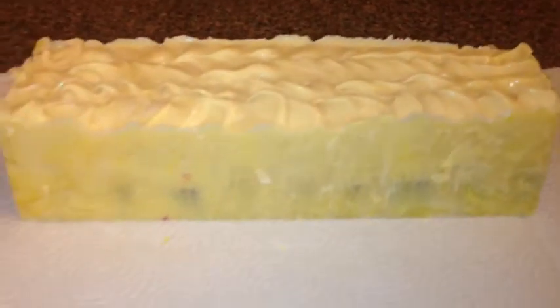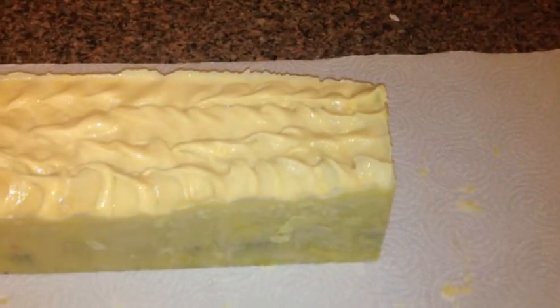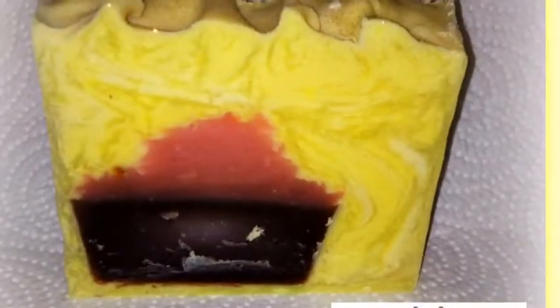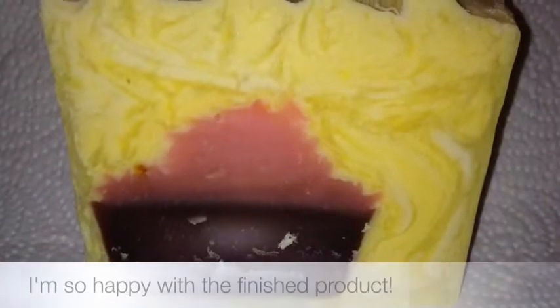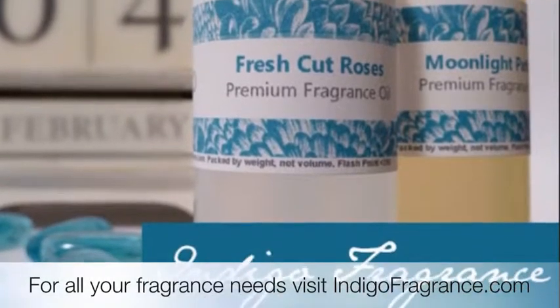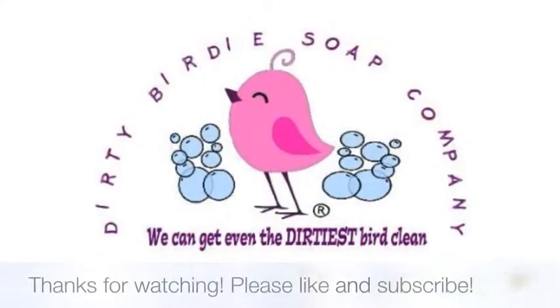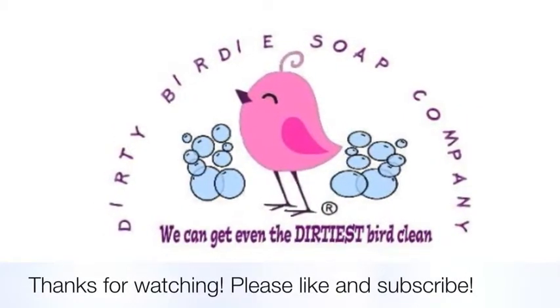Here's my soap out of the mold — it held up really, really nice and I'm really happy with it. I'm going to cut it now and we'll see how the embeds turned out. I'll see you next time.